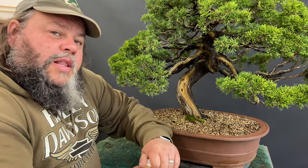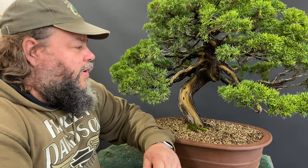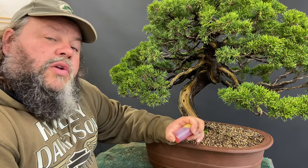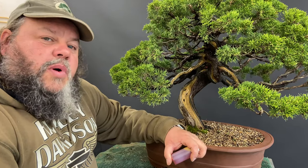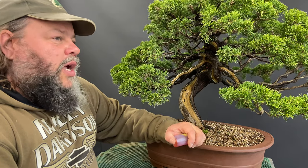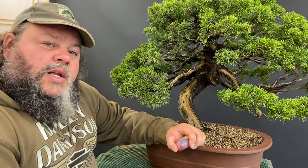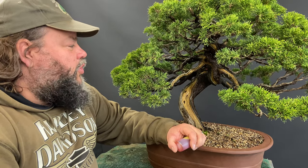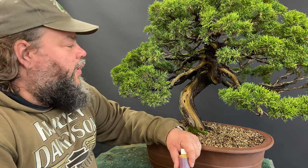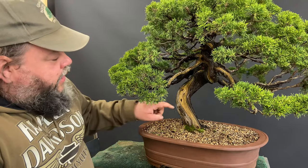Lime sulfur is this sort of lime sulfur solution — some people make it themselves, it does smell quite a bit, or you can import it from Japan. It can also be used as a winter wash if you dilute it to one part lime sulfur to 20 parts water, particularly on Japanese white beech and some acers. When you import them from Japan they tend to be quite pale, usually because they've been treated with lime sulfur.